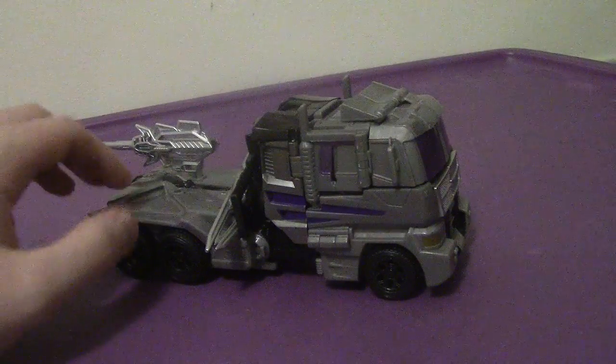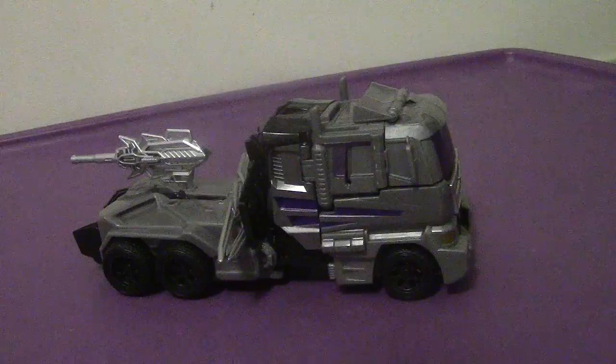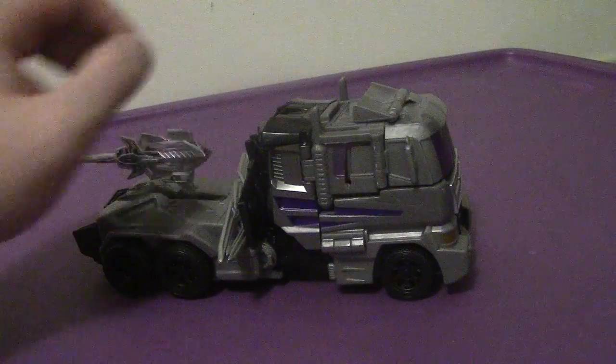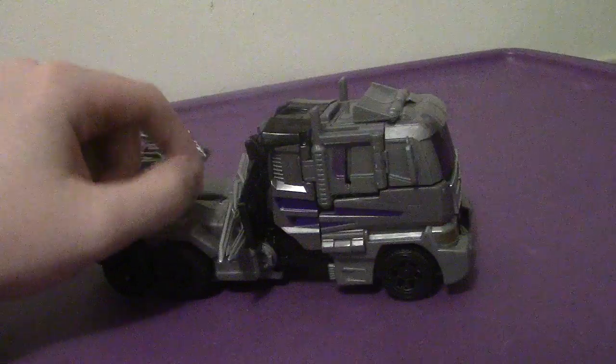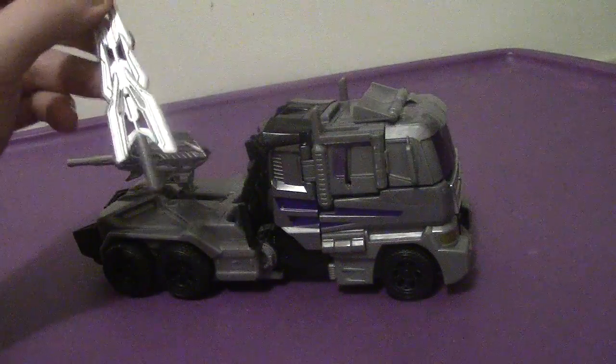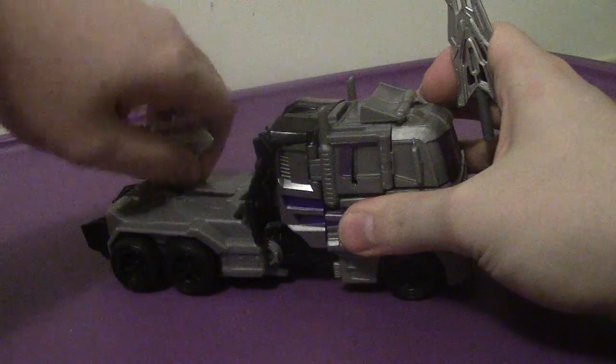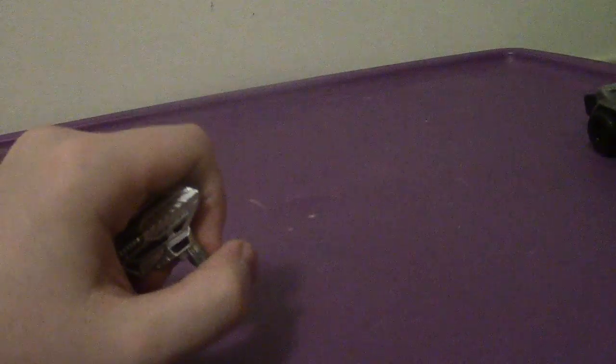That is pretty cool. Unfortunately you don't see that here, though I'm hearing that third-party companies may make a trailer extension for Motor Master. He comes with a couple of accessories, and we'll take them off here to show you, and we'll talk about Motor Master in a bit.